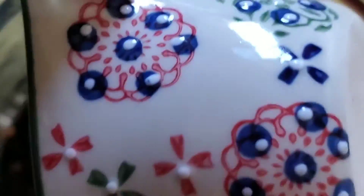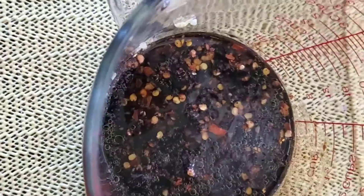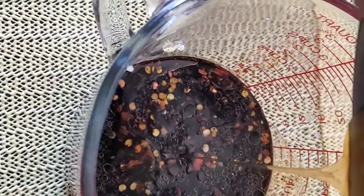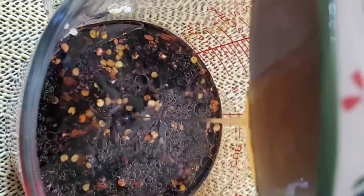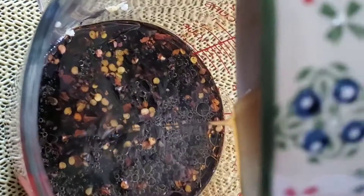I'm going to add about a third cup of soy sauce to this mixture, as well as an equal portion of honey to make a marinade. This marinade is what we're going to be putting over the fish and allowing it to remain there for about 30 minutes before popping it into the oven.